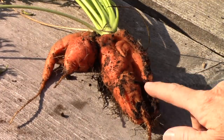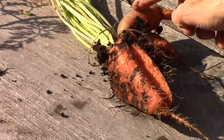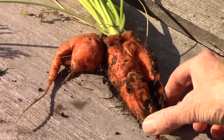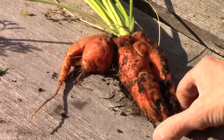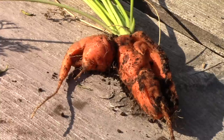So here's what it looks like. Isn't that awful? It has split open and it's got multiple roots on it. This part is pretty hard to eat or use in any kind of recipe. That is really frustrating, and I fear a whole lot of carrots in that bed are going to look just like that. Darn it.